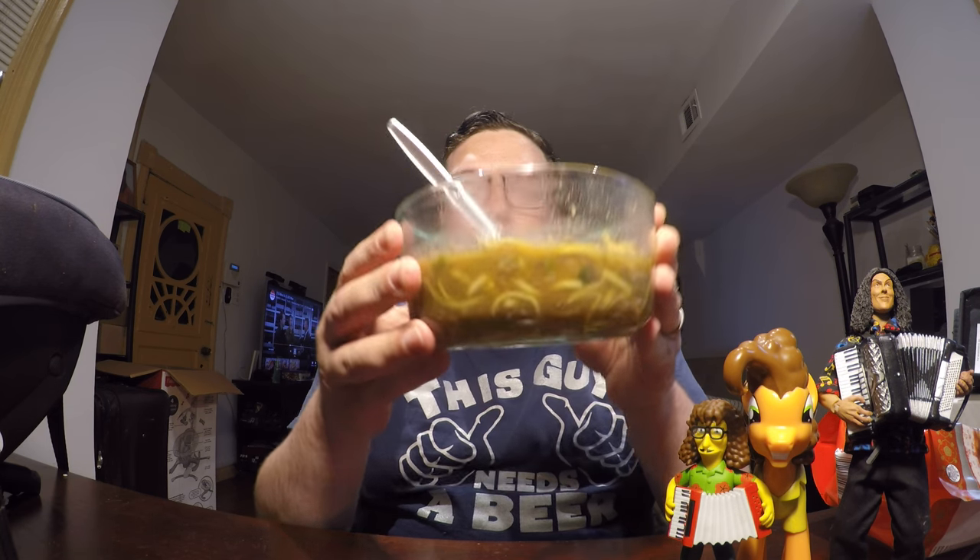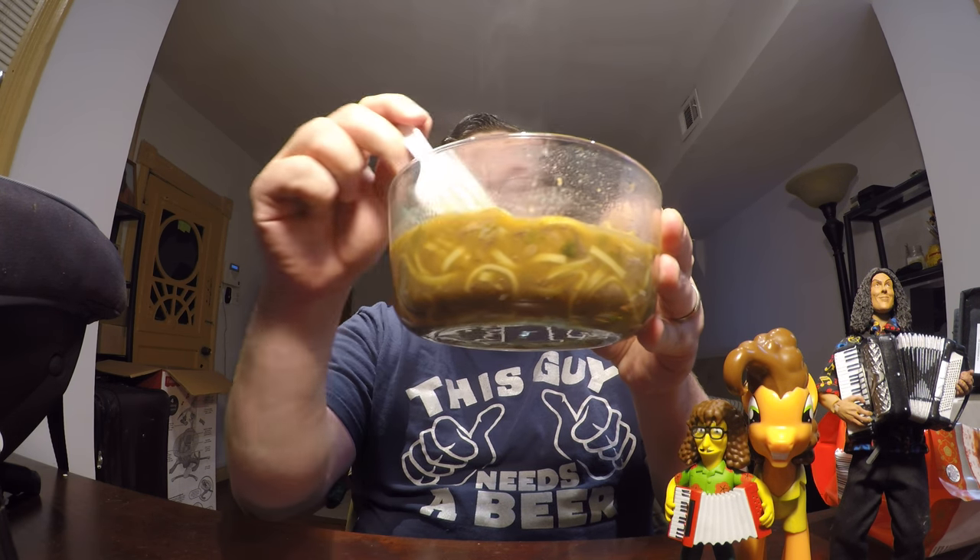Hello Facebook, Twitter, YouTube, and all those other things. I am John and today I'm going to be doing another review. As you can see, another bowl of noodles, so that means another ramen review.